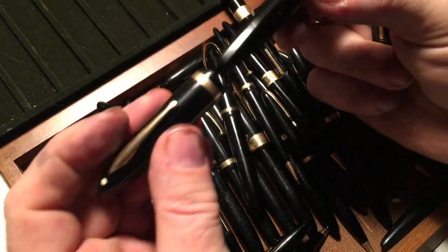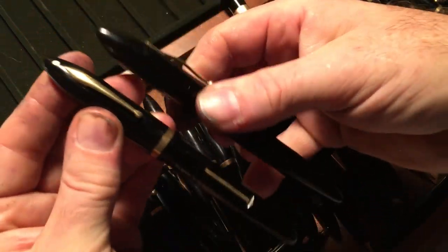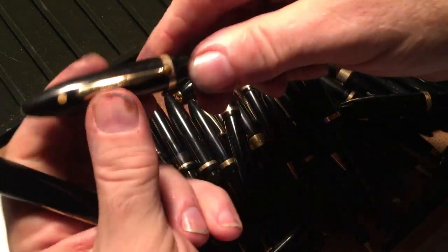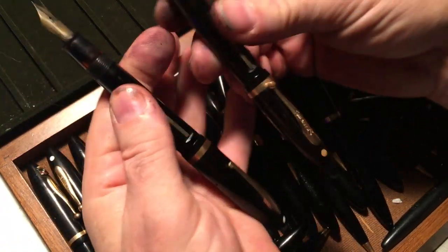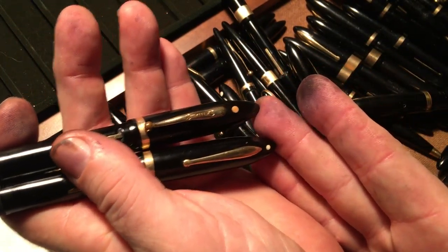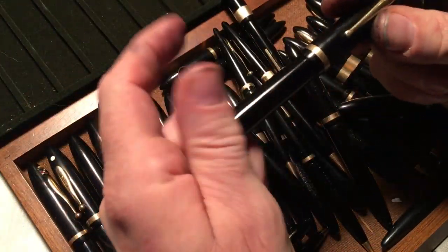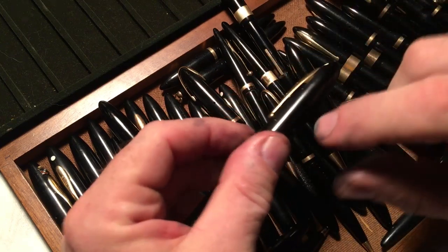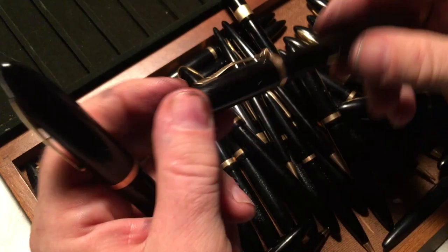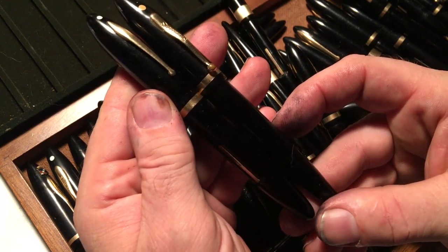It's also interesting that this pen is shorter when capped than this one, but this one becomes longer than the longer one when uncapped. The early ones also had a different clip — the clip had some variations. So that's going to confuse things a little bit. Let's just talk about the length and the girth aspect.